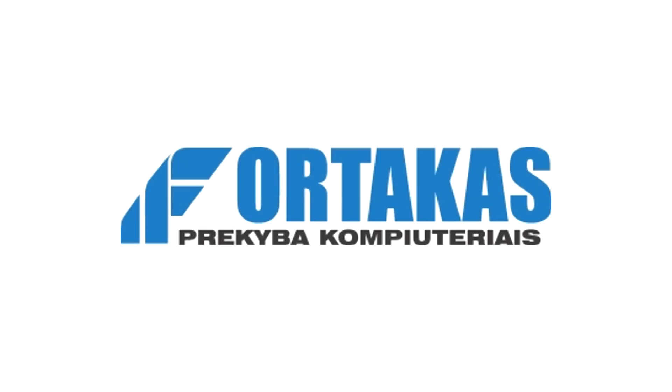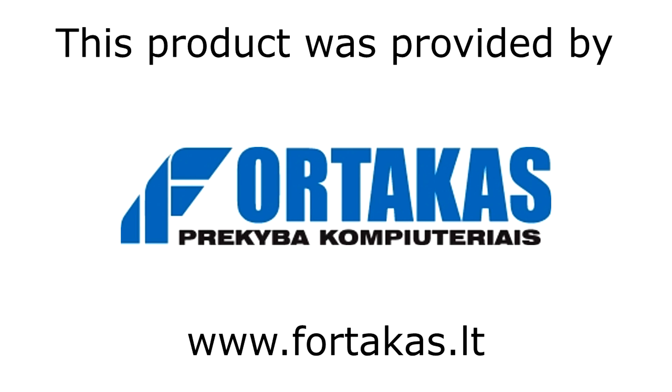Once again, thanks to Fortacus for providing me this processor. Thanks for watching, don't forget to subscribe, and visit nicholas11x12tech.com to see videos there earlier than on YouTube.